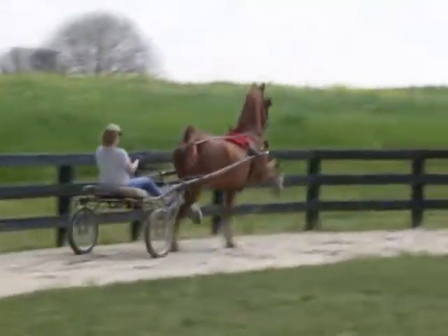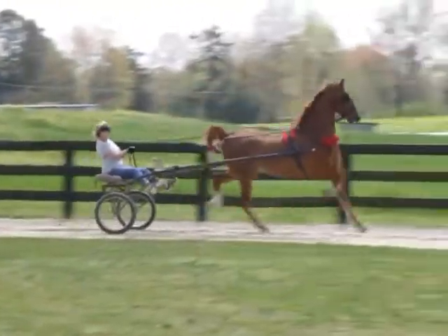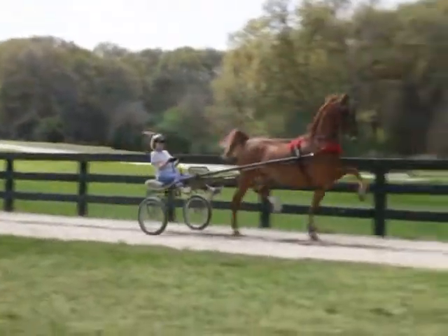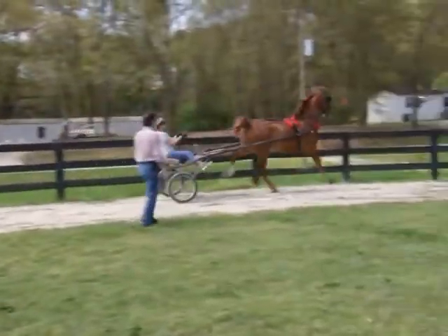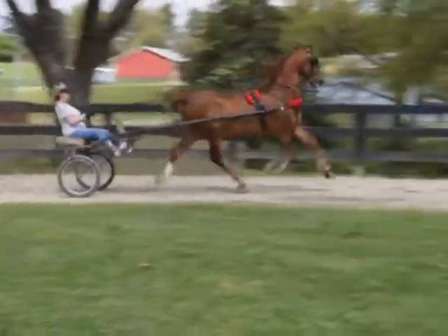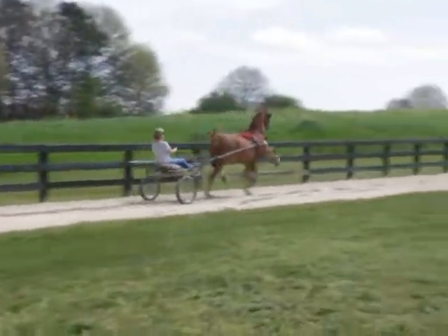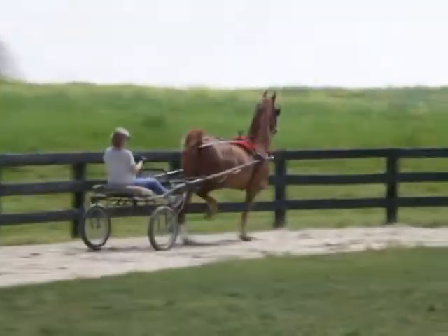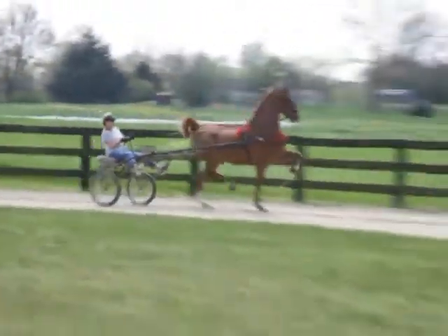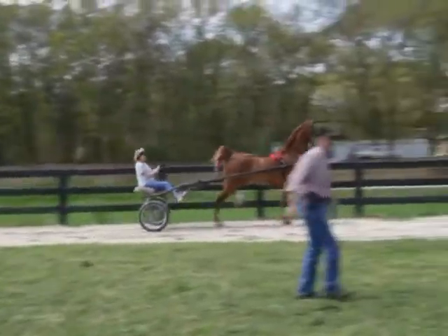You almost act like you know how to do this. Good. That's good. Good. All right, let's get around the turn. Come in and line up.